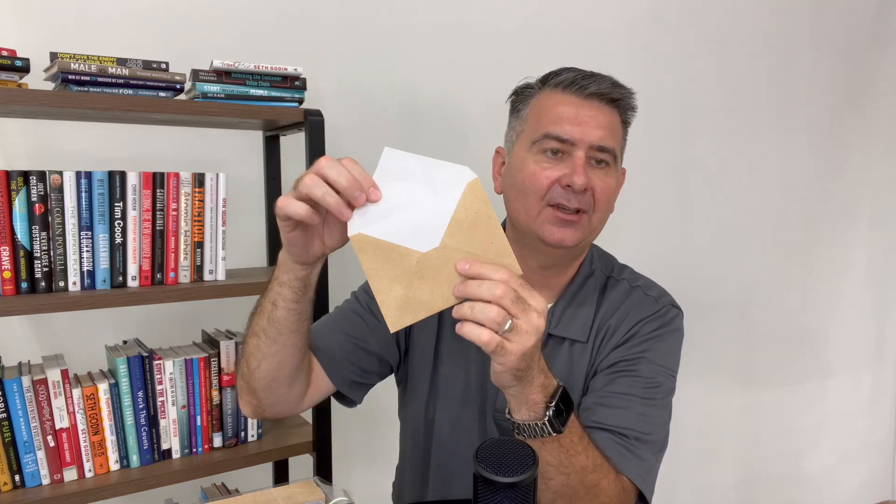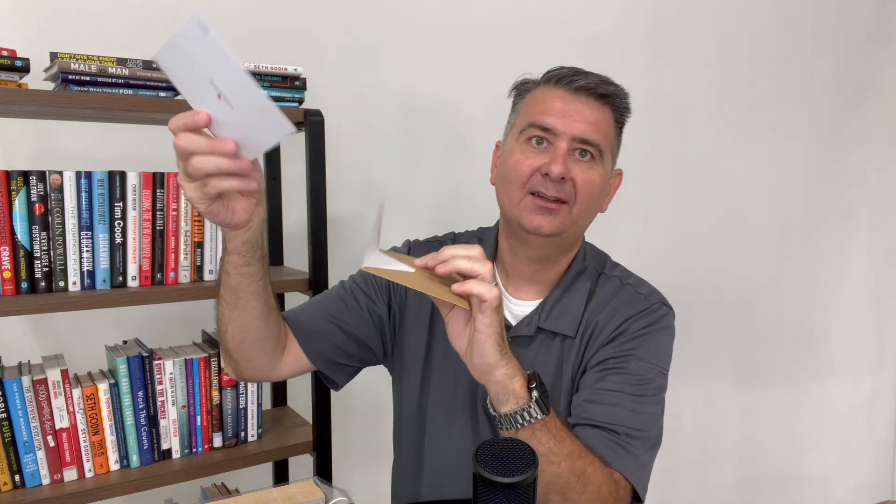Now let's grab an envelope out of the package. Here's what the envelope looks like. It feels like a normal paper envelope — kind of smooth. It's not rough; even though it looks like a rougher texture recycled-type paper, it is not rough at all. It's super smooth, and the inside of it is white.